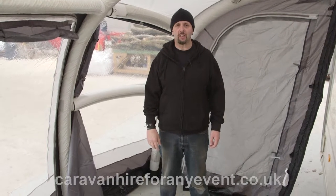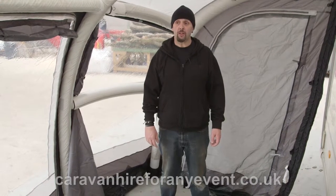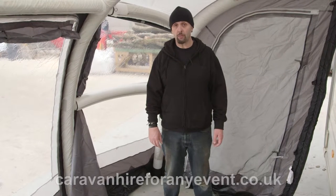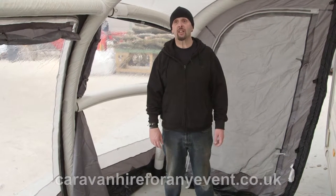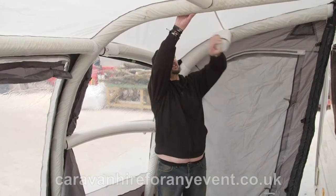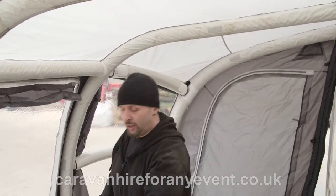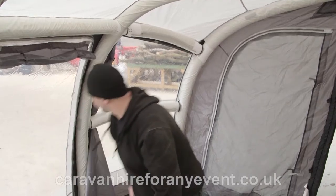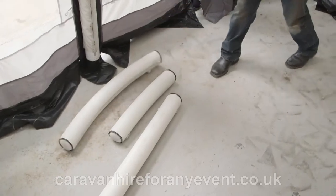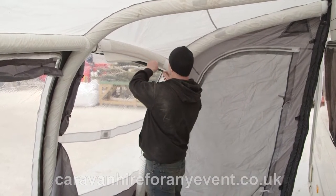Once you've finished your stay, you need to dismantle the awning. First, remove all the pegs and the pegs from the guide ropes. Secondly, remove all the tubing from inside the awning, not forgetting to remove the two that are zipped in.